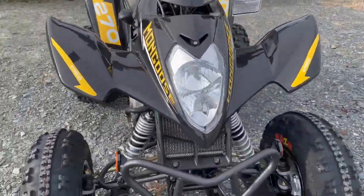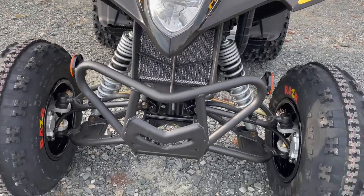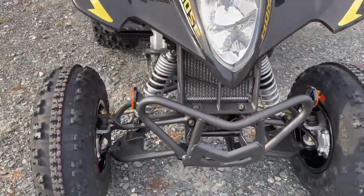Up front you've got a bumper bar that protects the engine and the radiator. You've got the A-arm setup over here — really nice and strong.